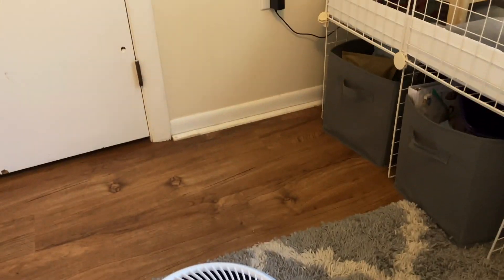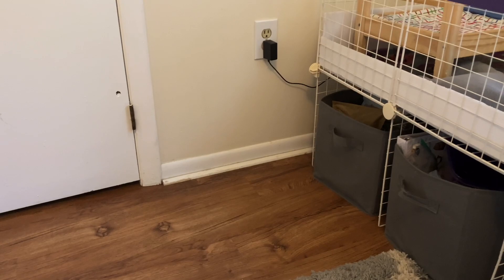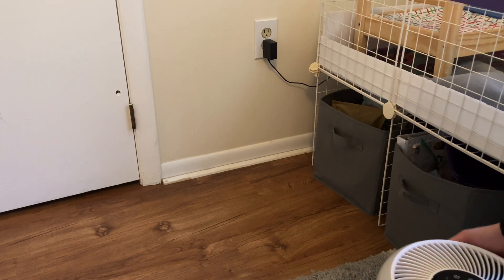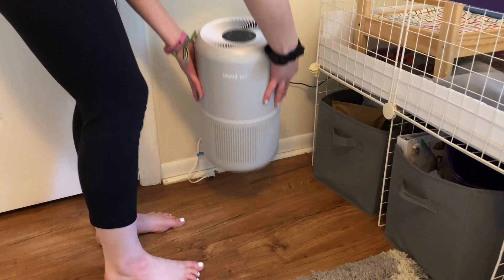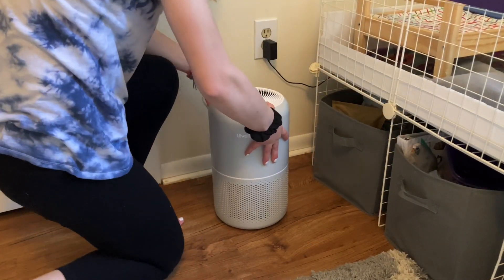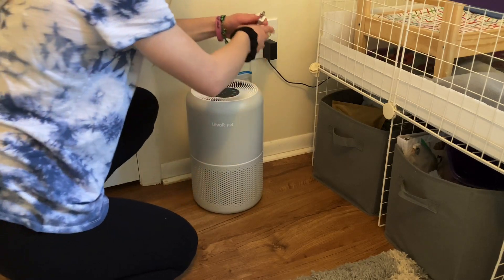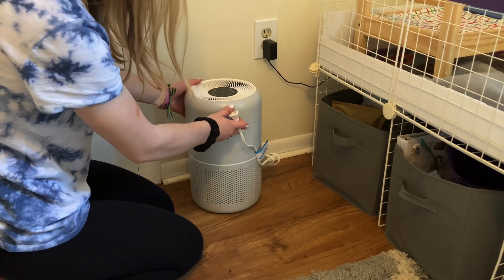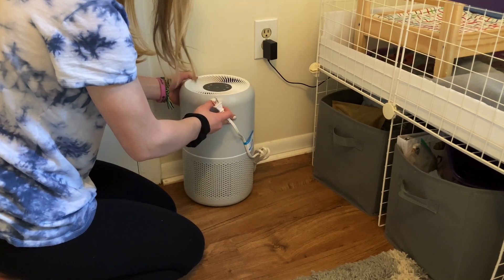I'm going to go ahead and put the air purifier over here because this is where I originally wanted it, and I'm going to keep the cord tidy — I have cord protectors but I don't really think I need to use them.